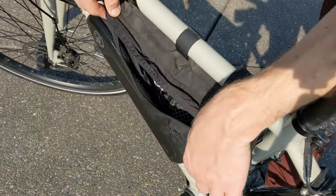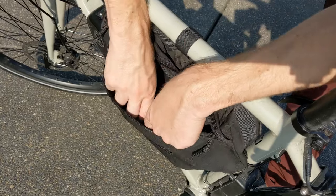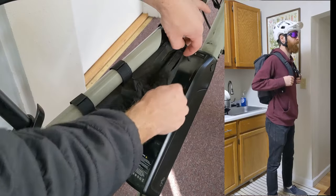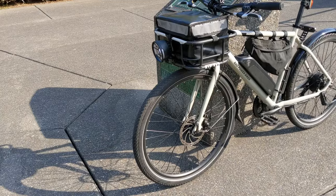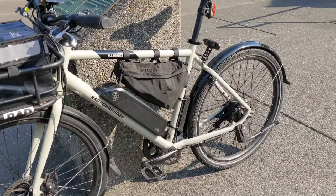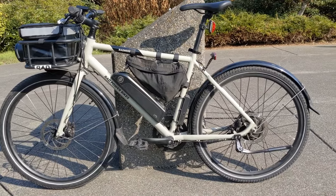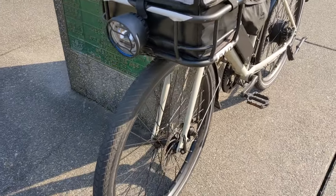I also added a frame bag to the bike from a company called Jandd. You can buy it on Amazon — I put the link in the description below — and it fits the bike perfectly. It carries a spare inner tube as well as equipment for changing a flat tire. I also put my phone and wallet on the other side so I don't have to carry anything in my pockets while riding to work. It's also nice because it hides the battery a little bit — the battery kind of blends in with the bag and it almost looks like one giant frame bag, which adds to the aesthetic and makes it a stealthier e-bike on the road.